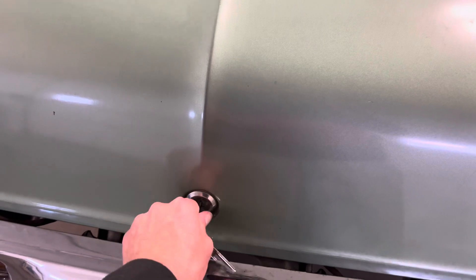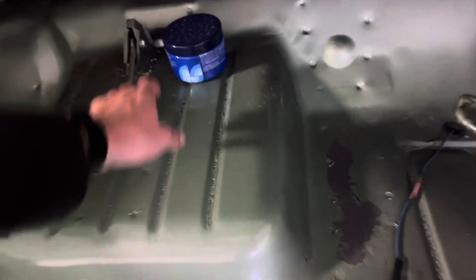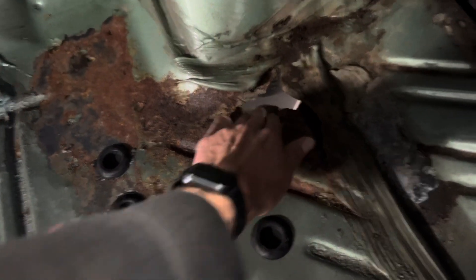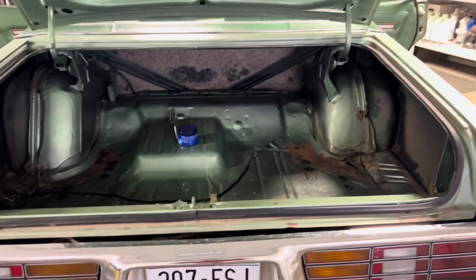I sprayed a little bit of Oseum in here because we've got fabric in the back. I put a single dryer sheet in there, and I put an Oseum odor eliminator gel pack right here. I did notice when I was taking everything off that there is some rust in that area. I'm going to have to find some sort of tin or steel to put over that for the time being.